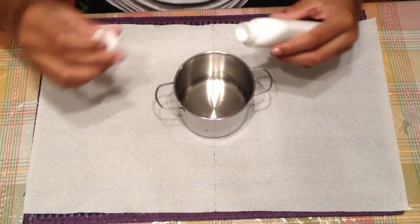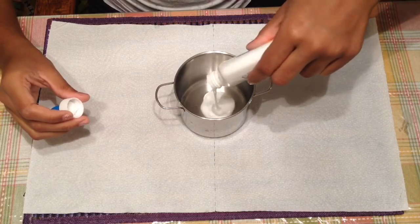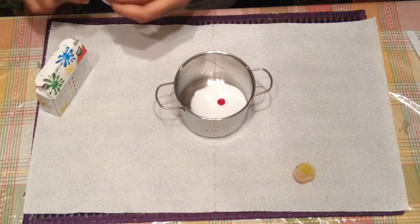First you want to take your bowl and your glue and you want to pour your glue into your bowl. Then you want to take your food coloring and make the color orange.